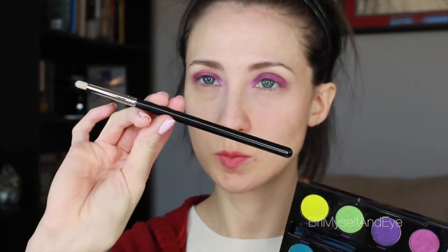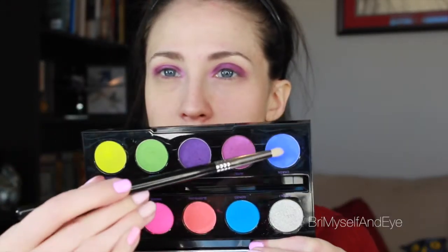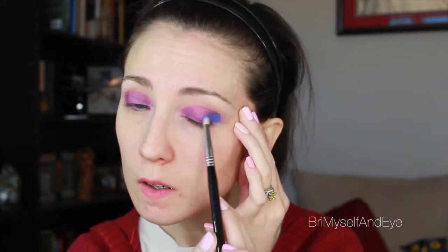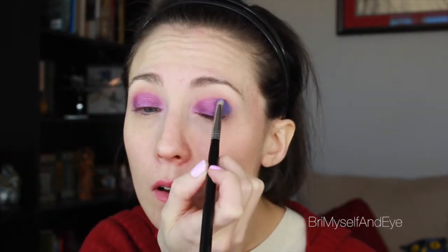Now I'm going to take the Sigma E30 pencil brush and pack those two blue shades — Gonzo and Chaos — and keep this strictly to the outer V of the eye. This will give a very dramatic look, and you definitely want to keep this in its place. Then we'll layer it once we get our eyeliner on and pack some more on top so that our eyeliner doesn't take over and that blue really shines through.